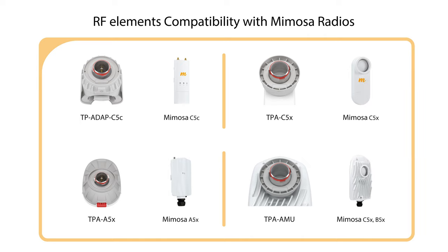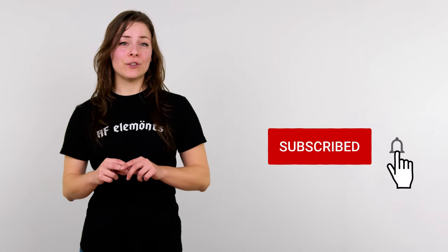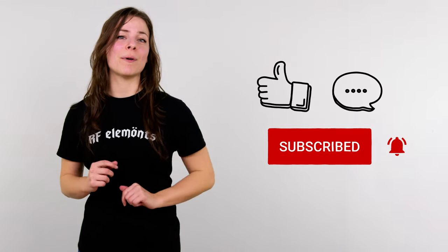Here is the compatibility matrix once again for your reference. Please note that this may evolve with time and new SKUs coming from Mimosa. For the most up-to-date information, click the link to get the compatibility sheet that is ready for print and sharing. If you find this video useful, don't forget to subscribe, like, or if you have any questions, leave a comment below.